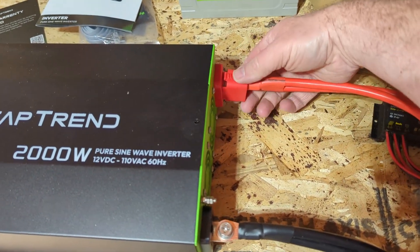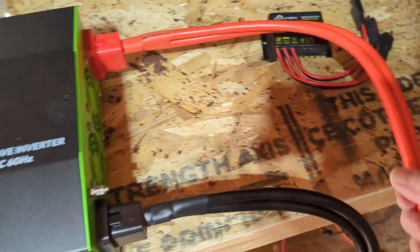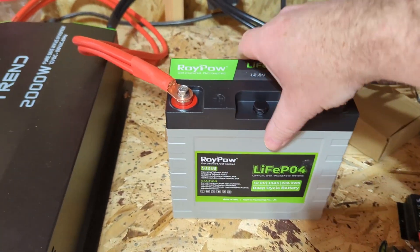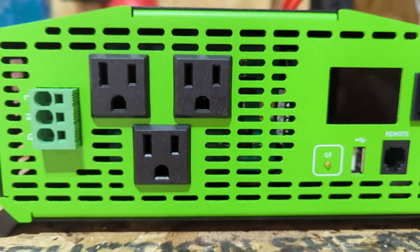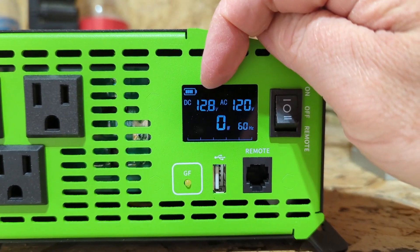This is a 2,000 watt inverter that I'm using to wire up my shed so that it has electricity. You can see it has some beefy wires appropriate for 2,000 watts, and this is the battery I'm using. I realize it is way too small, but right now I'm doing a proof of concept of everything before I get the bigger batteries.